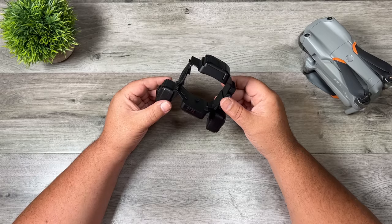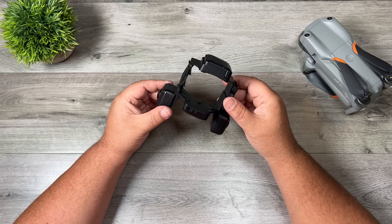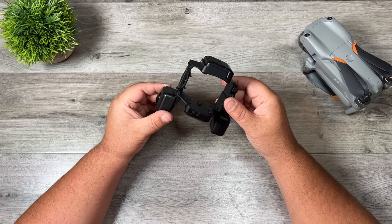Good day folks, Sean here from Air Photography. Today we're going to be taking a look at a brand new camera that Insta360 launched today called the Sphere.